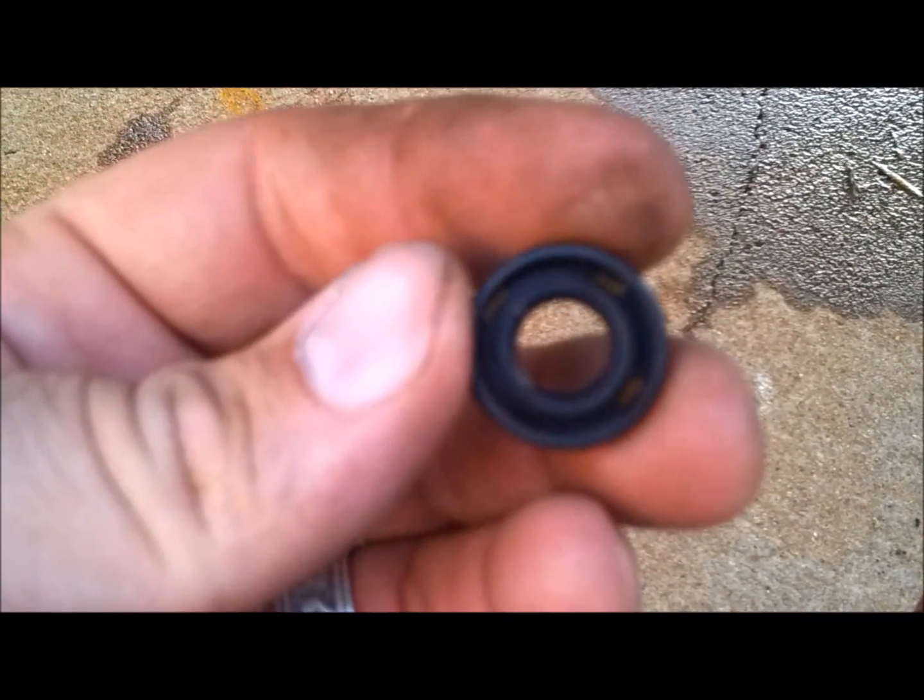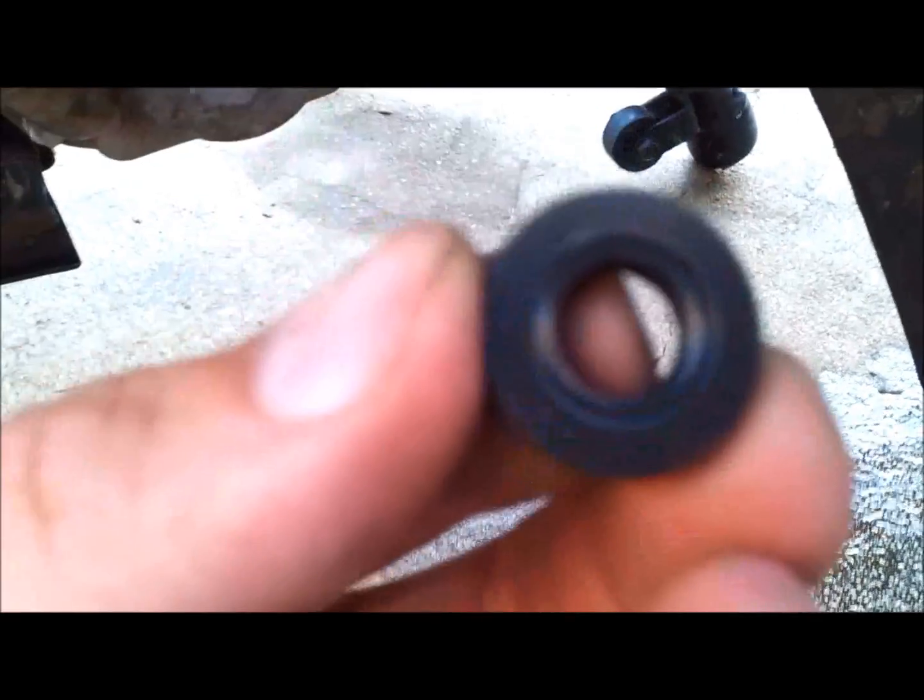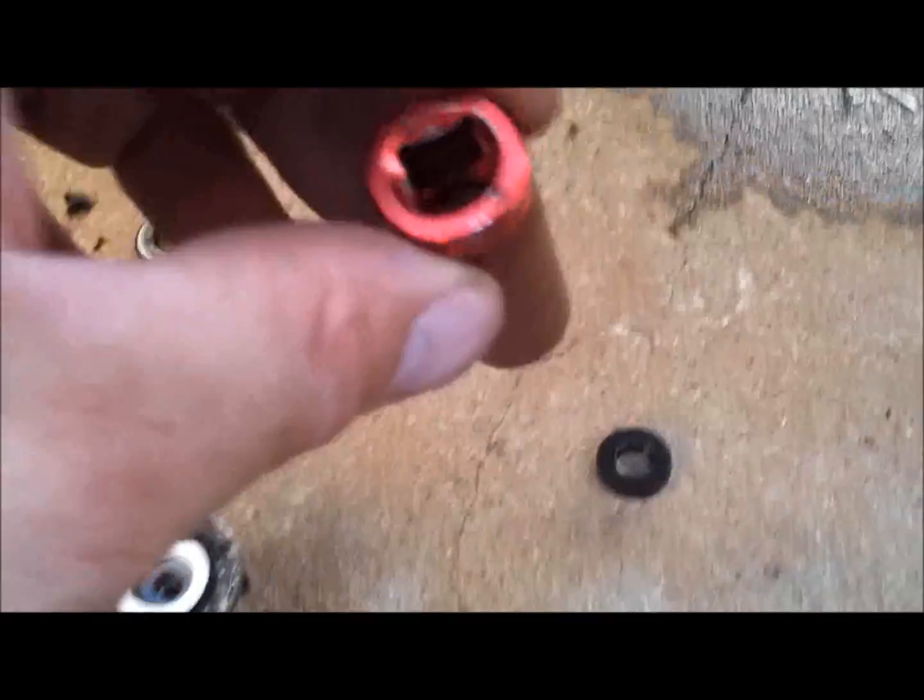For the new oil seal, there's a flat-sided face and an open-sided face. The open side — which has the little groove in it — faces inward towards the inside of the engine, with the flat side facing out. To press it into place, all you need is a 14 millimeter deep well socket so it'll fit over the shaft and reach far enough in. Just line it up with the edges of the seal and lightly tap it in with a hammer. Don't hit it too hard — it's easy to deform the seal. Stop as soon as you feel resistance.